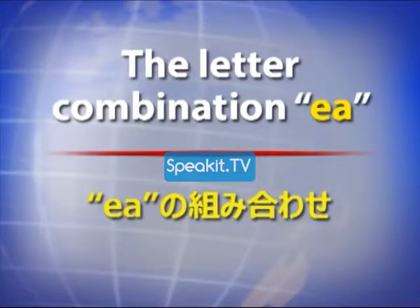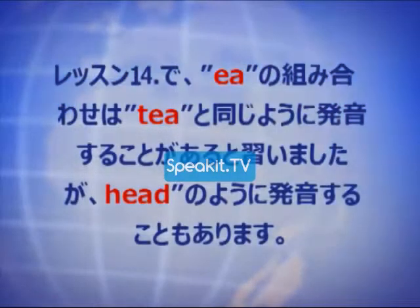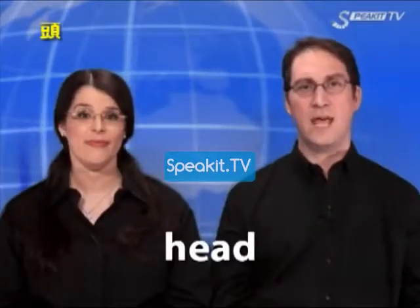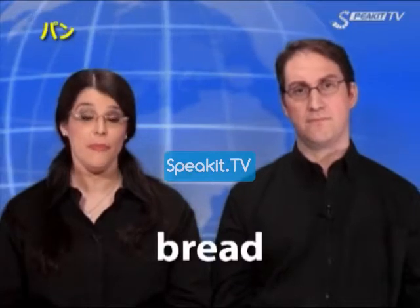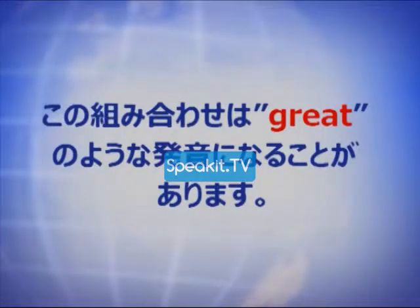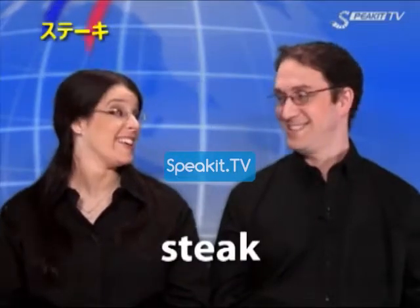The letter combination E-A. Head. Bread. Great. Steak.